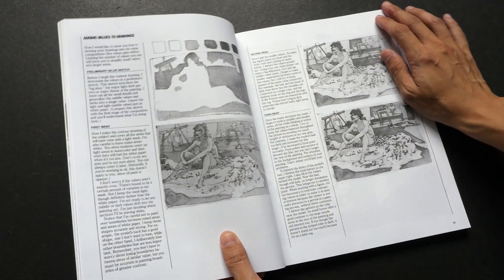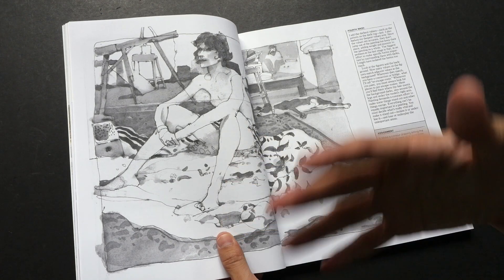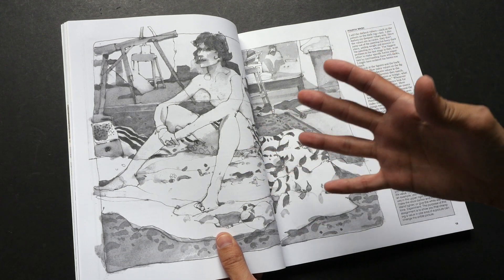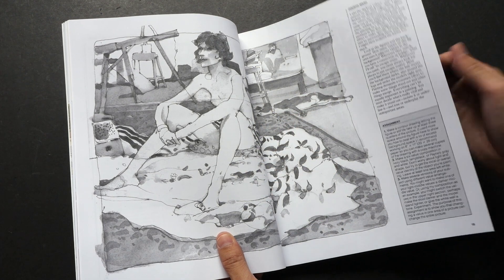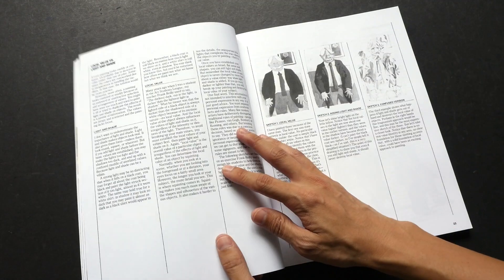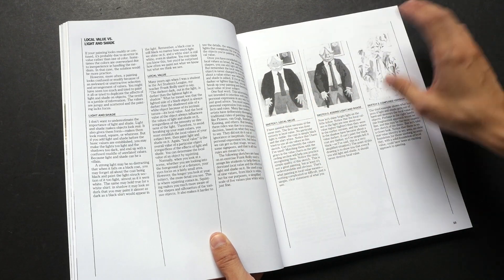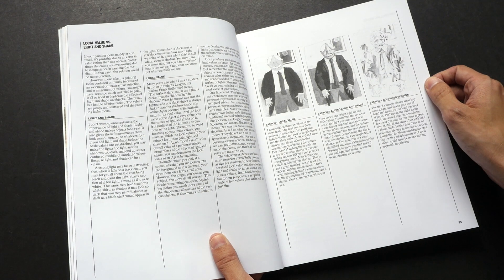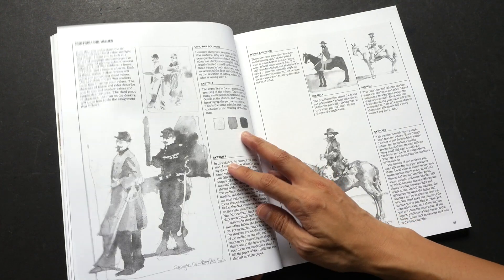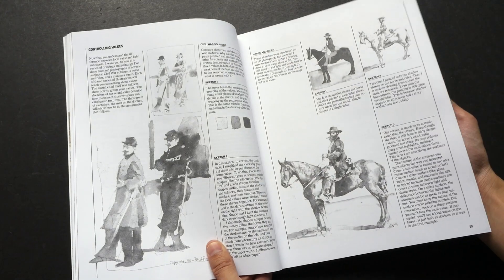This book talks about watercolor as well as oil painting, but I think the concepts can be used for either medium because they're pretty universal. Many of these examples are actually painted with watercolor. In this chapter he talks about local value, light and shade, and how you can use values to make your drawings stronger and clearer.